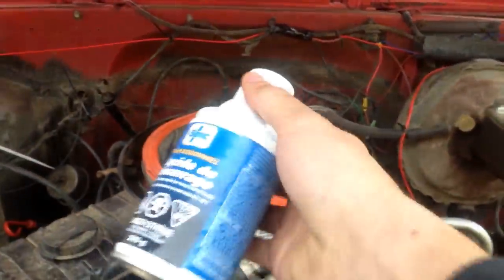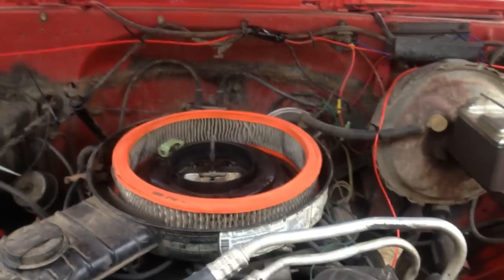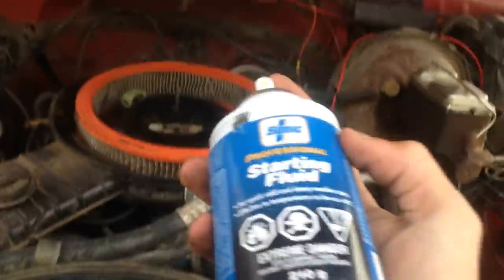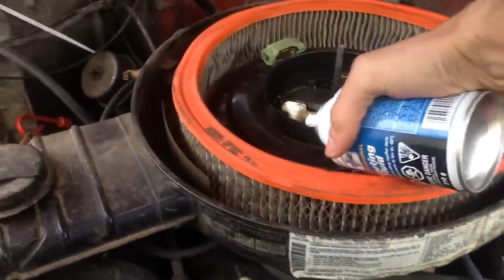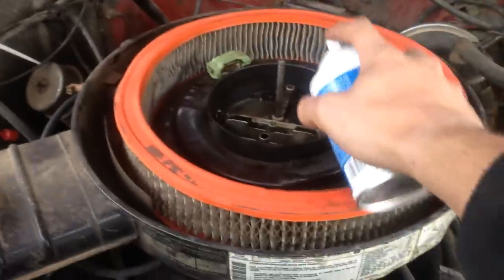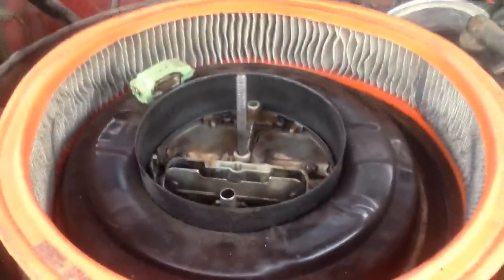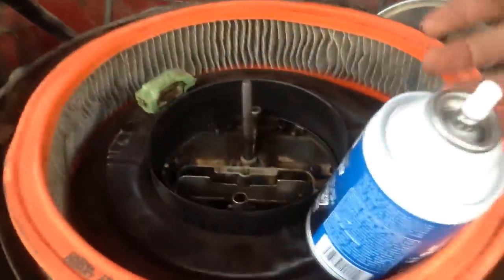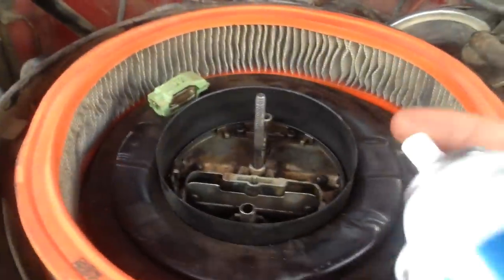Then what you do is take your starting fluid — you can usually buy the stuff for about eight or nine dollars at your local gas station. You need to give it a couple of three-second bursts into the primary jets in your carburetor. Mine is a four-barrel carb, so the primaries are at the front and the secondaries are in the rear. So, a couple of three-second bursts.